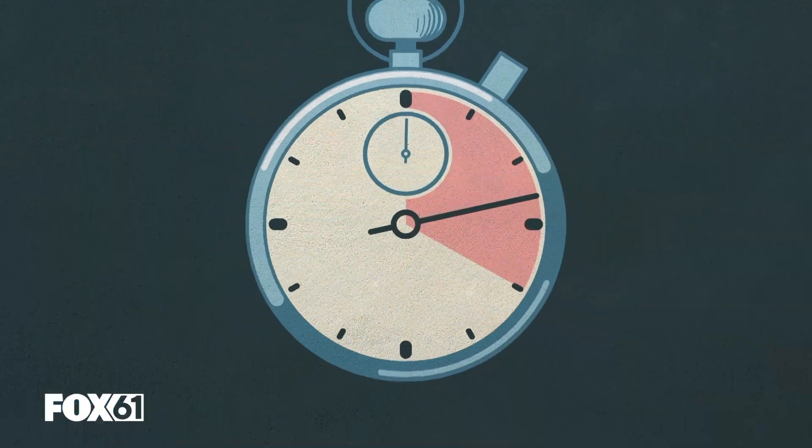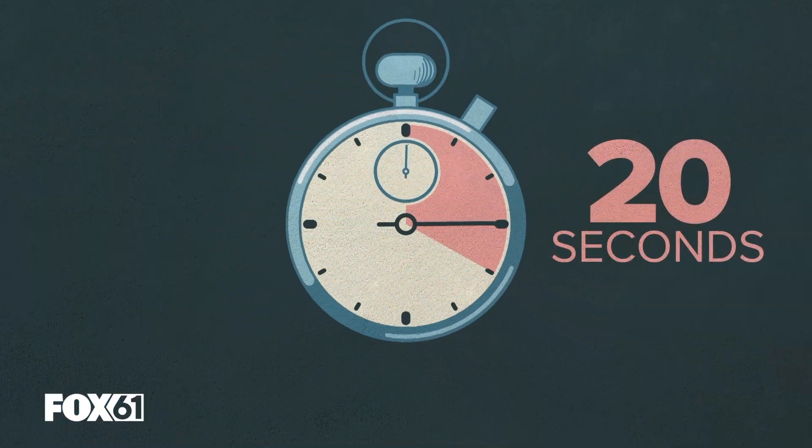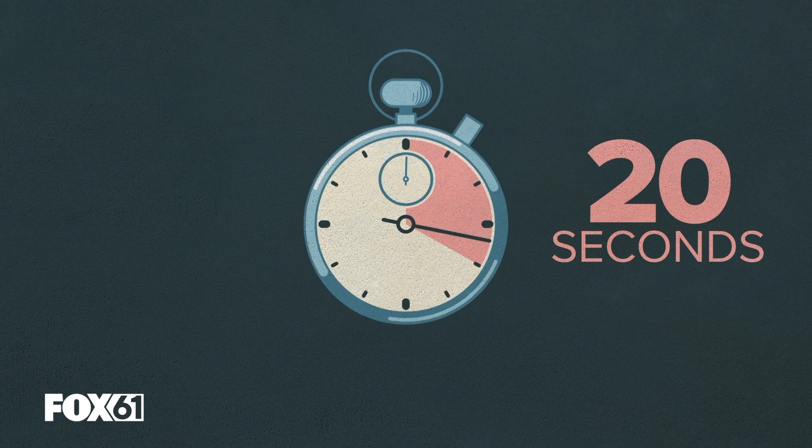So let's get going and start counting. One, two, three — 20 seconds should do the trick.